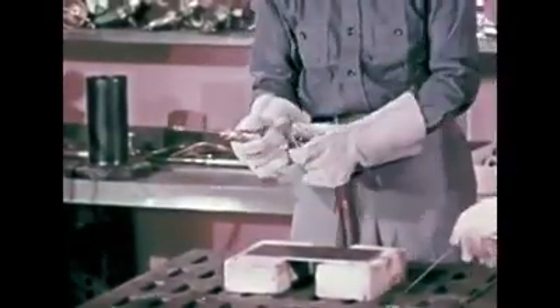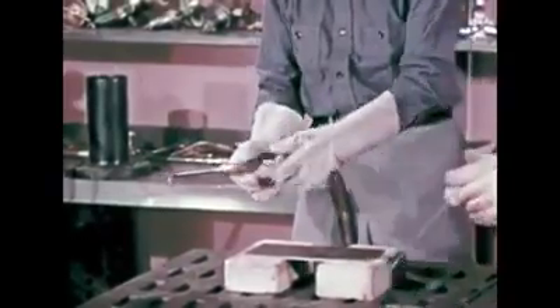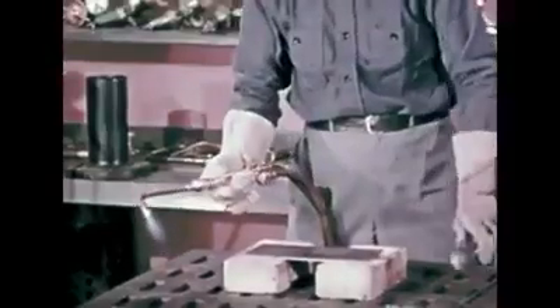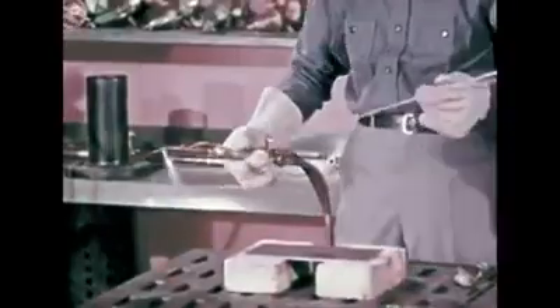Use a neutral flame for fusion welding. Start with an excess acetylene flame, then reduce the amount of acetylene until the feather has just disappeared. Hold the inner cone of the flame about one-eighth inch away from the surface of the sheet until a pool of molten metal about the size of a ten-cent piece has formed.